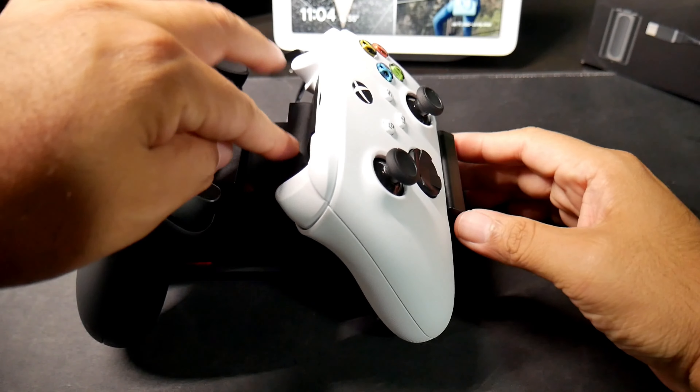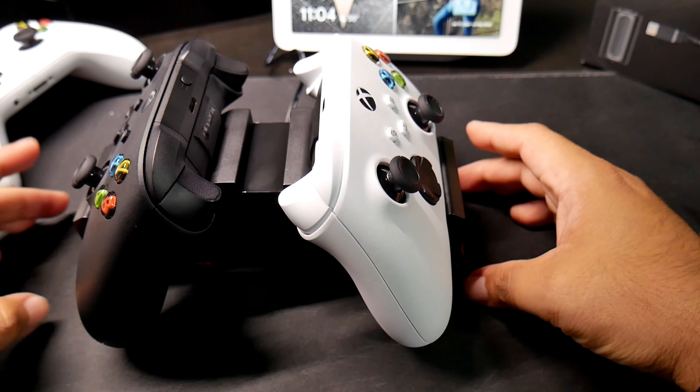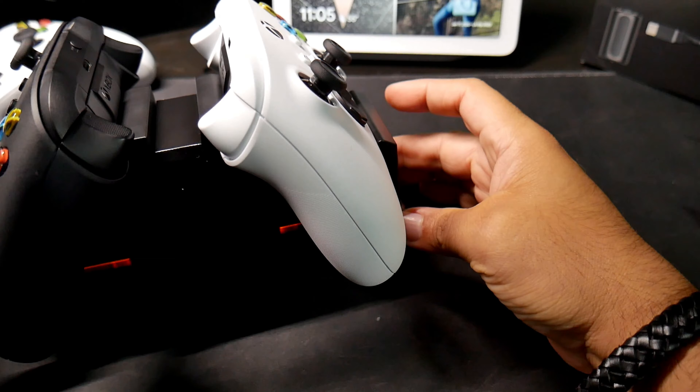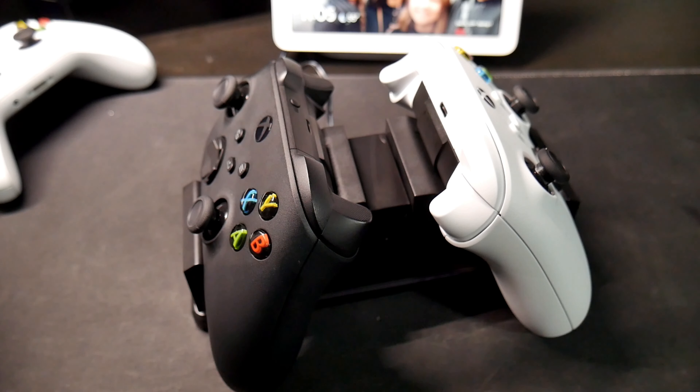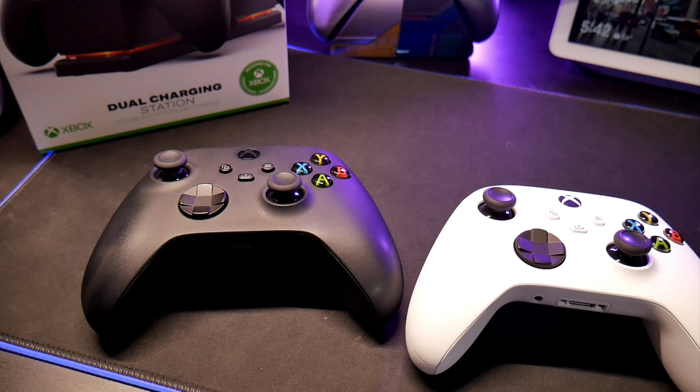There you go — just push it down and it is charging. I'm going to test it out and let you guys know in about a week how good the batteries are.